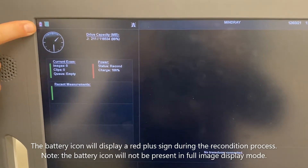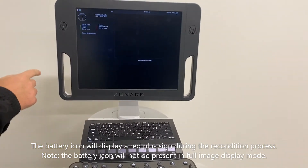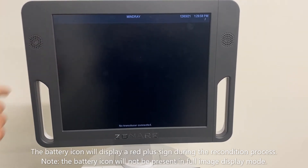The battery icon will display a red plus sign during the reconditioning process. Note: the battery icon will not be present in full image display mode.